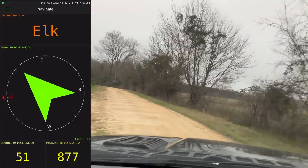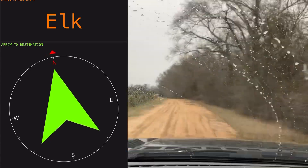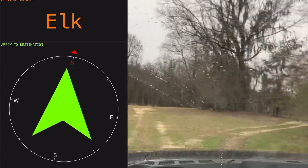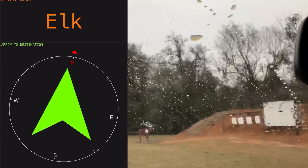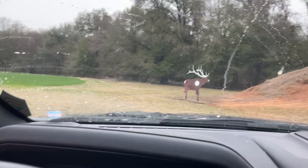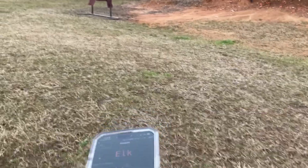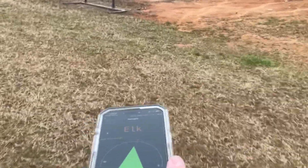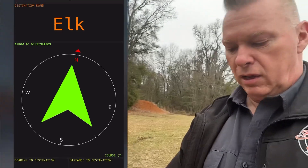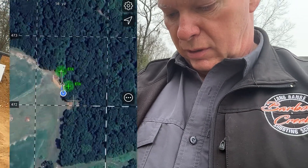You can see the arrow's telling us to turn left, which we are. All right, let's see what we got. This is really a pain to do when you're trying to do two things at once. As you can tell, we're right next to the elk. I'm going to switch over to the map and let's see how close we are.